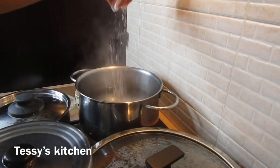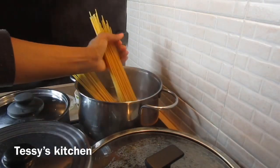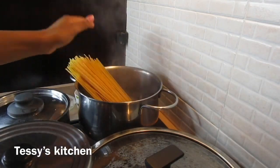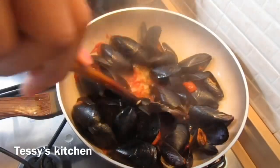While the sauce is cooking, the water is boiling for the pasta. I added salt and now I'm adding my spaghetti into the water and allowing it to cook.